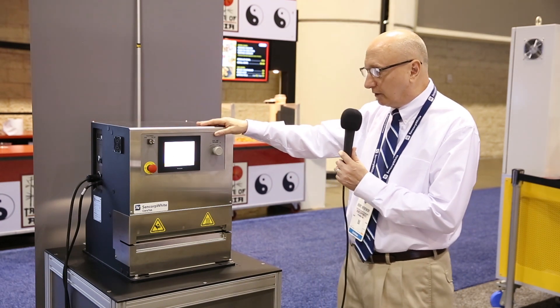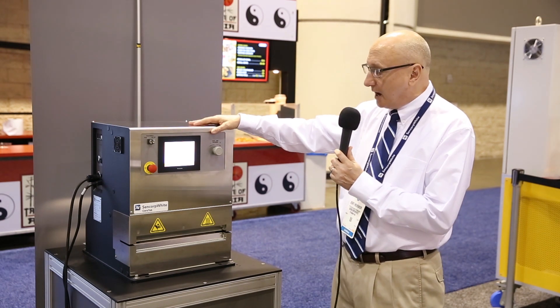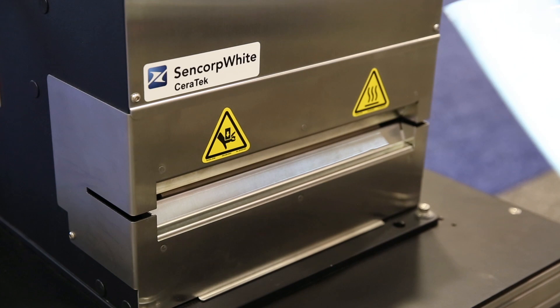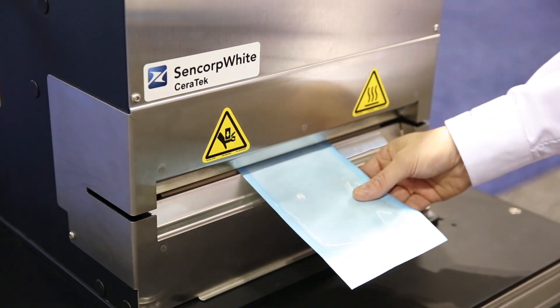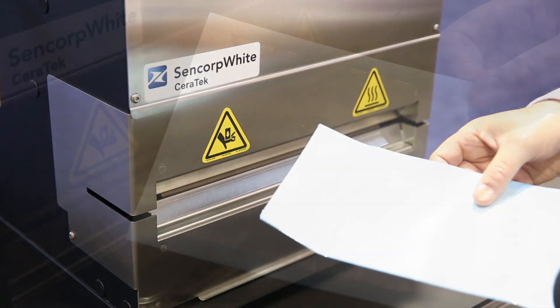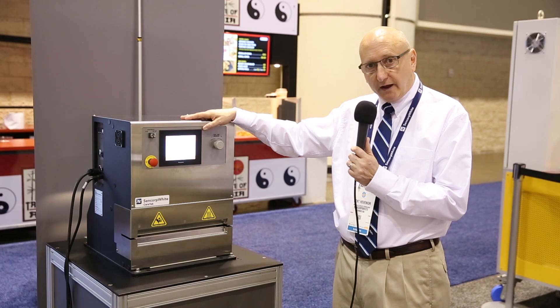At NPE here, we're displaying our PLC-based machine. These machines are available in 12-inch and 24-inch seal widths, and these machines are also available with either top heat only or top and bottom heat.